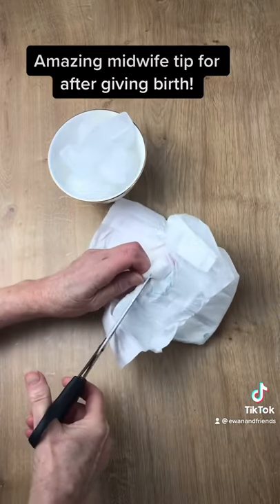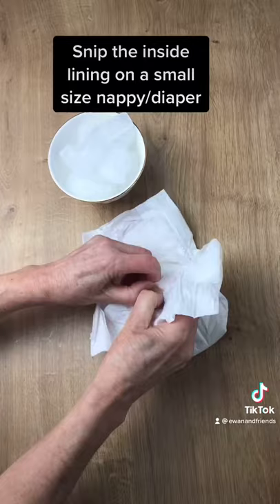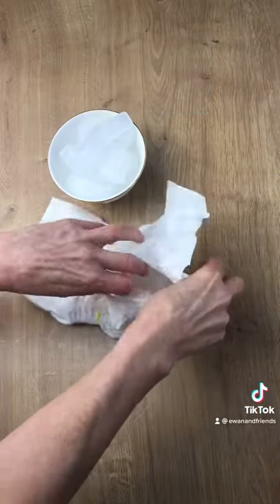What you do is take a nappy — this is a small size three nappy — make a little snip and then a tear, just the inside lining there, and pull it apart. It's quite easy to do.